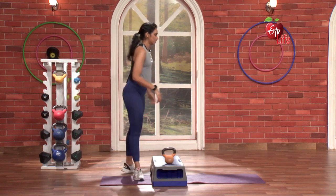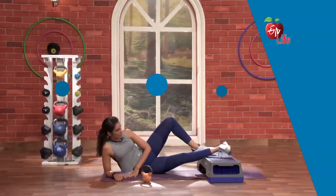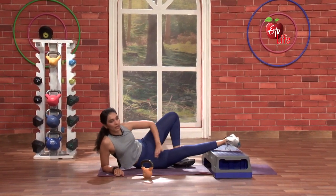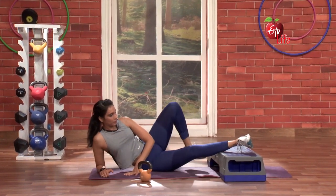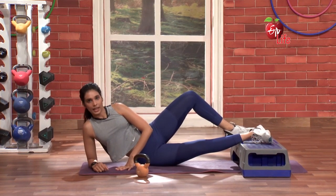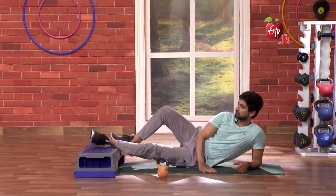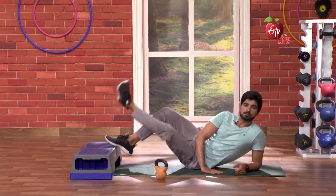Did you feel the burn? Yeah. Great. Next one. On the mat, we are going to do our raises. That is just simple. The muscle is elongated and stretched on the mat. 3, 2, body straight. 1 and go. Nice. 1, 2, 3, body straight. 4, 5. Fantastic!